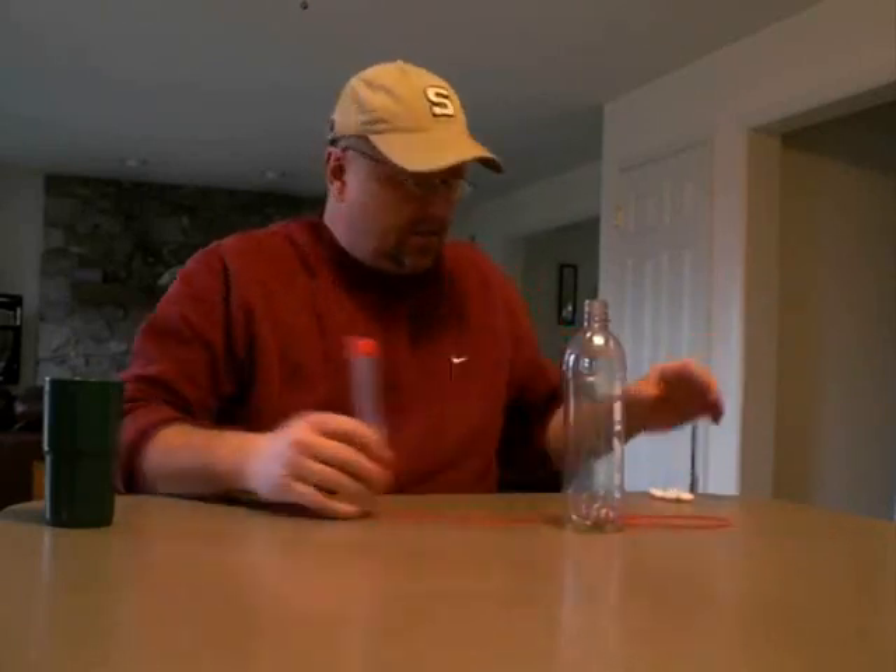I'm going to show you a couple quick science demonstrations that you can use in your classroom or different presentations that you're doing.